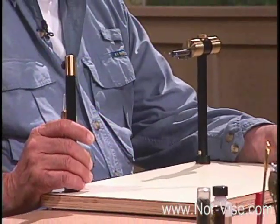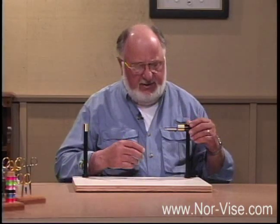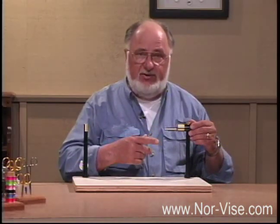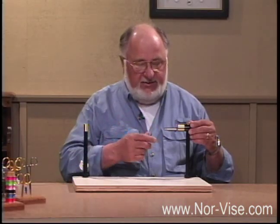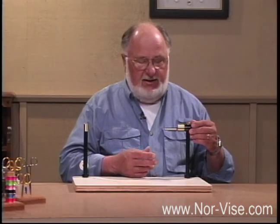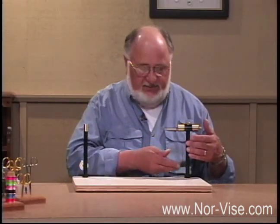Another part of the Norvice fly tying system is the thread post. It became apparent that if we wanted to wrap materials around the hook, we'd have to get the working thread out of the way in such a manner that it didn't wrap on at the same time we're wrapping materials on. The thread post is a whole lot better than a cradle that attaches to the vise stem — it's always in the way and you have to move it in and out. But the thread post is always where we want it. It's out of the way, and we can work around the hook.